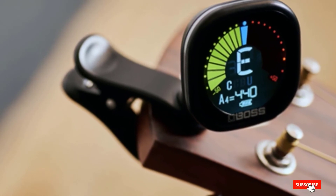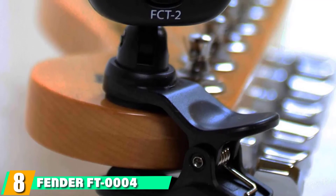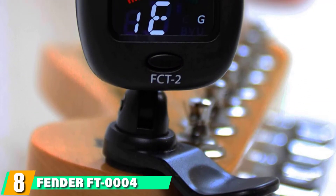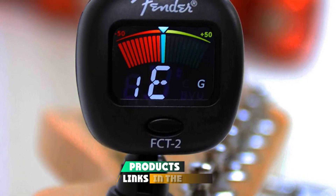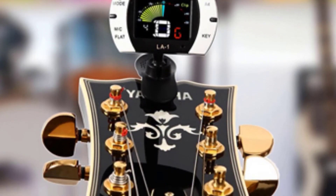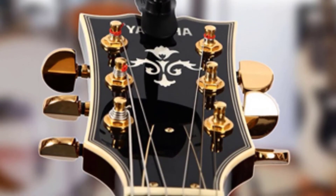The tuner will even alert you when you hit perfect pitch if you engage the coupitch function. The number 8 position is held by the Fender FT4 Clip-On Chromatic Tuner. The FT4 is pretty much what you'd expect of a Fender piece of gear: simple, solid, versatile, and user-friendly.